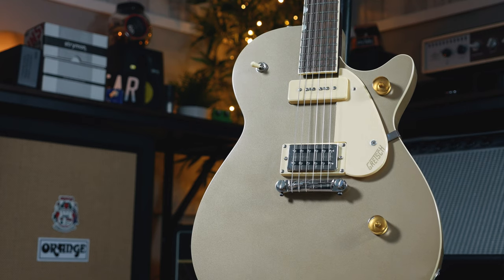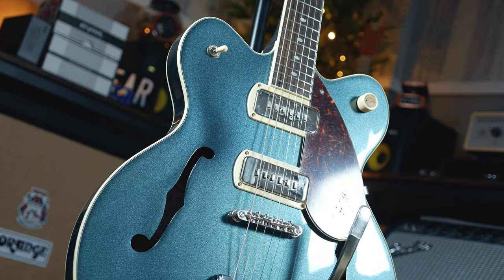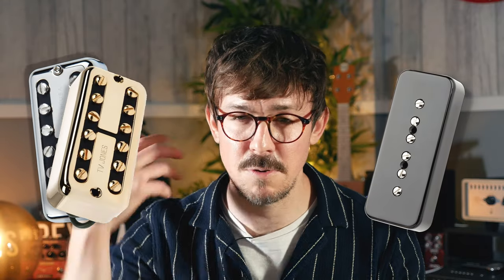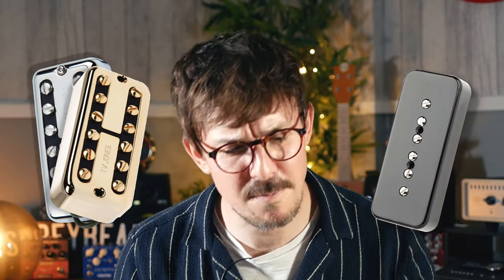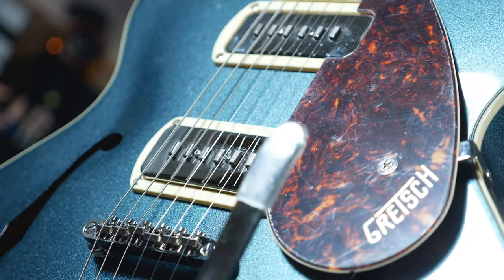So the big question: why have Gretsch put P90s into their Streamliner range? I think it's a very popular choice — I have seen countless mods of this happening anyway. People have taken out their Filtertrons and put P90s into their Gretsch guitars, so Gretsch are simply listening to what people want. I think it's because P90s and Filtertrons both share a gutsy, ballsy rawness. Therefore, P90s kind of lend themselves to the kind of traditional music that Gretsch's are known for.